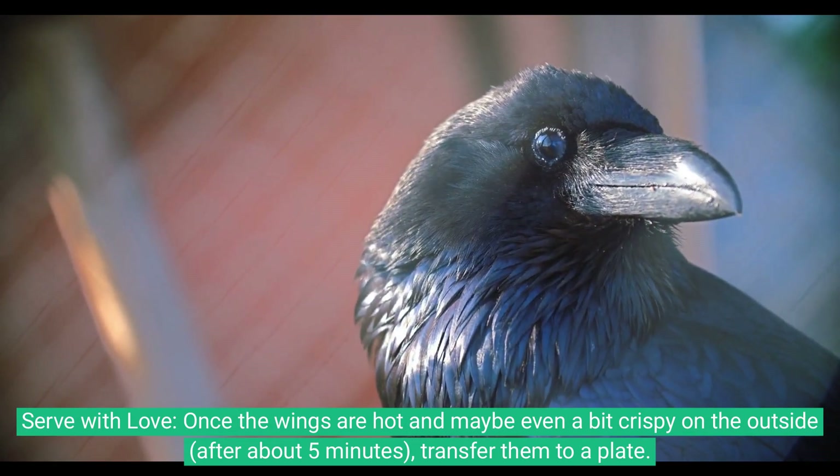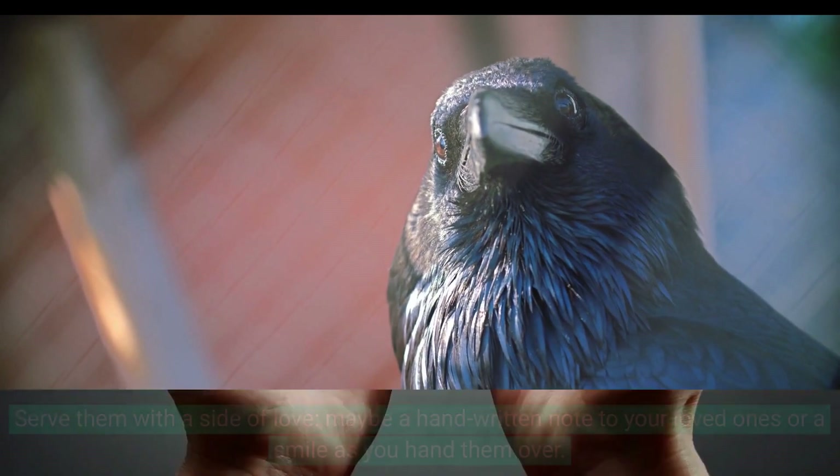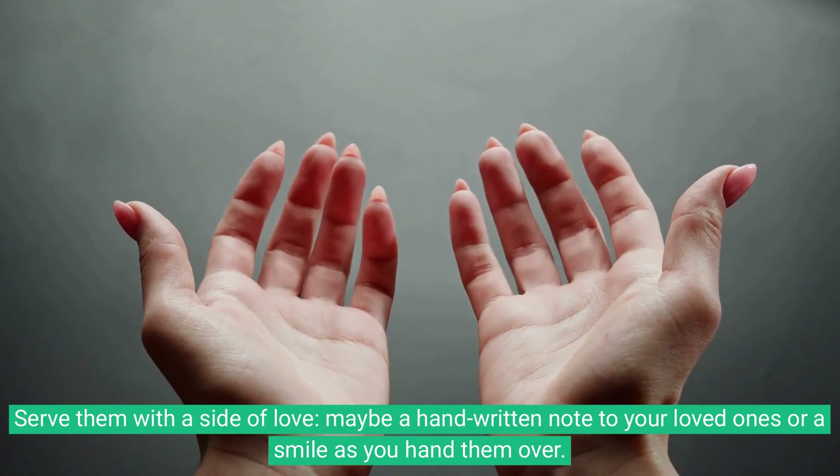Once the wings are hot and maybe even a bit crispy on the outside after about five minutes, transfer them to a plate. Serve them with a side of love — maybe a handwritten note to your loved ones, or a smile as you hand them over.